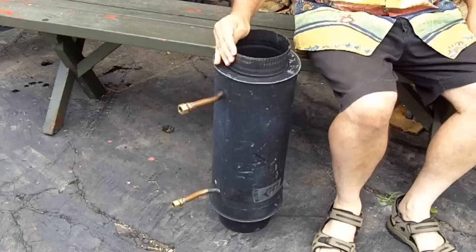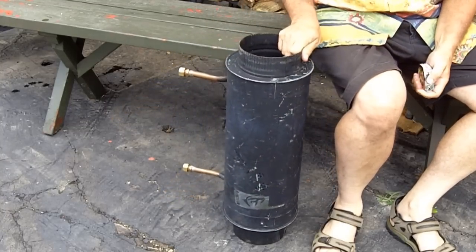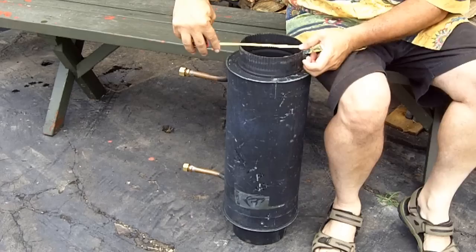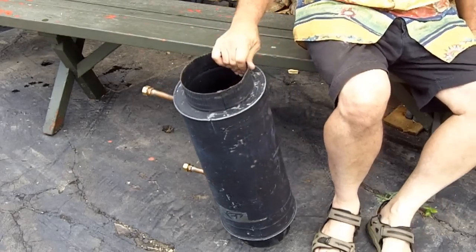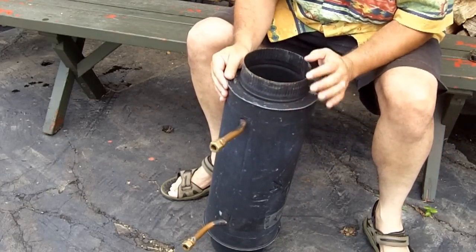I found this in an estate sale over the weekend. It is a black stove pipe for a wood-burning stove — a 6-inch diameter pipe, which happens to be the diameter that I made for my wood-burning stove. I'm really excited about this. This is a water heater pipe.